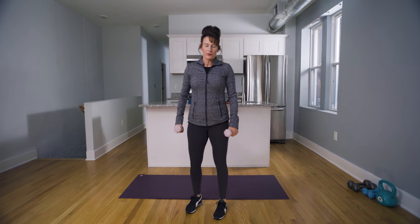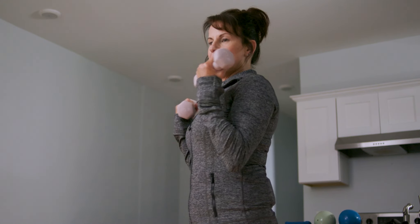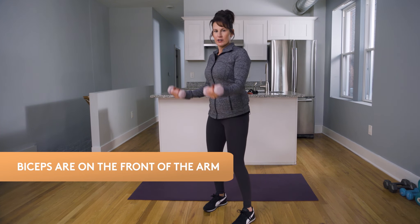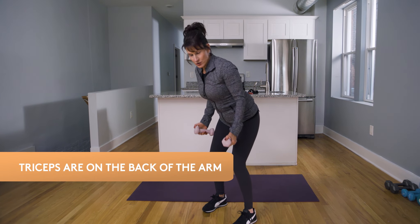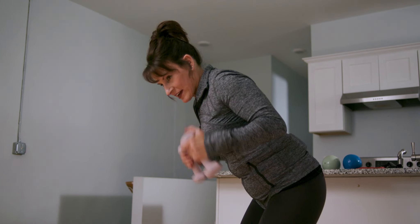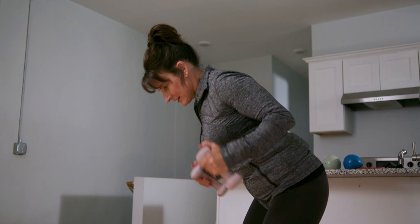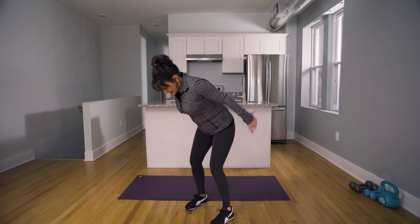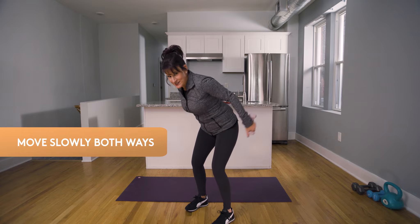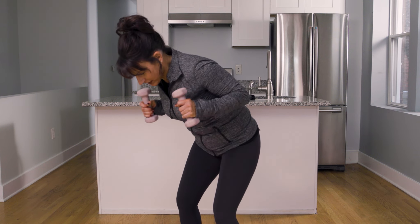Biceps and triceps run along the back of the arm. We're going to begin up right here — this is mostly only biceps. So in order to get those triceps in, we have to hinge over a little bit to bring that gravity into effect. You're contracting the front of your arm, then contract the back of your arm. You don't have to use weights — you can actually just do muscle contractions.